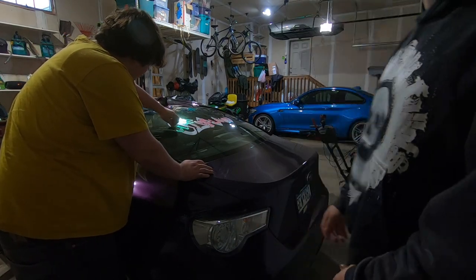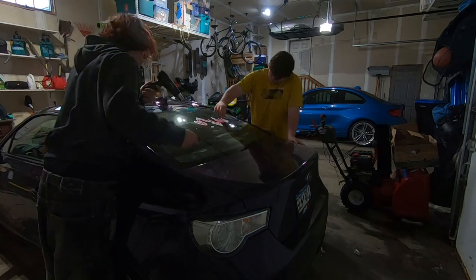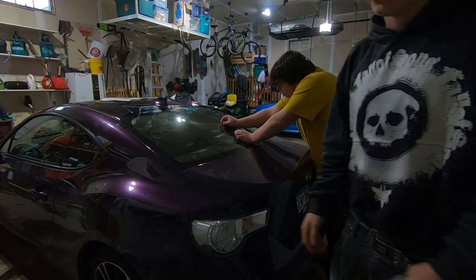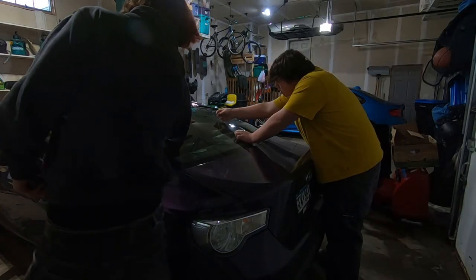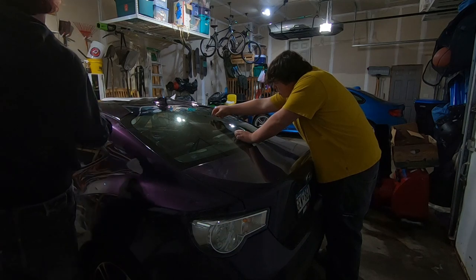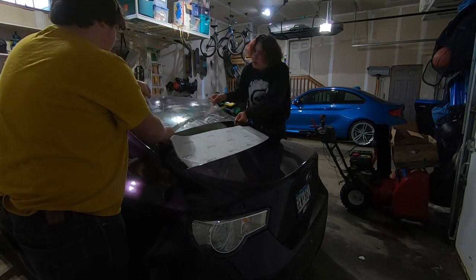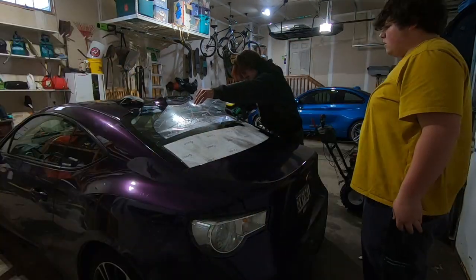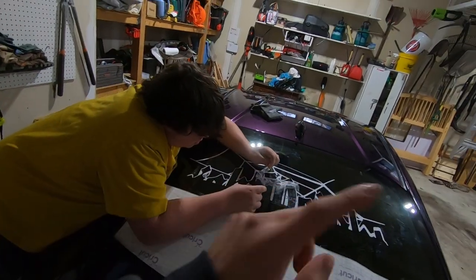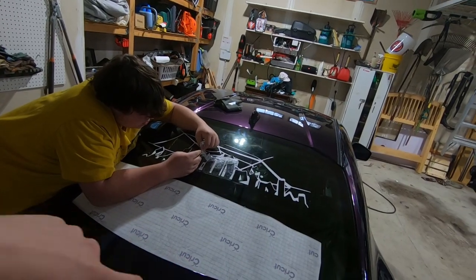Now it's time to take these two out to the garage and install them on the car. We're just taking that old one off so we can install the new one. Now that it's all clean and still a little bit warm, we can start applying the stickers. The camera shut off — we're almost done with the top half and we'll get back when we're done with the bottom half.